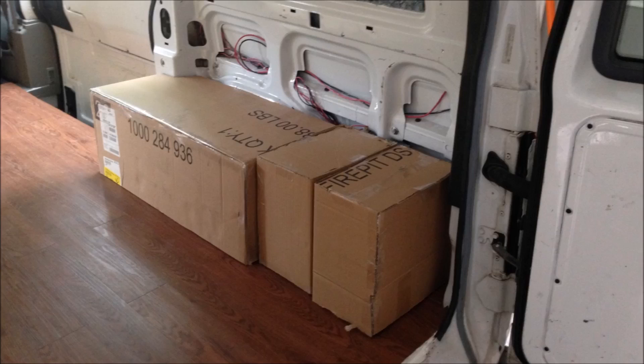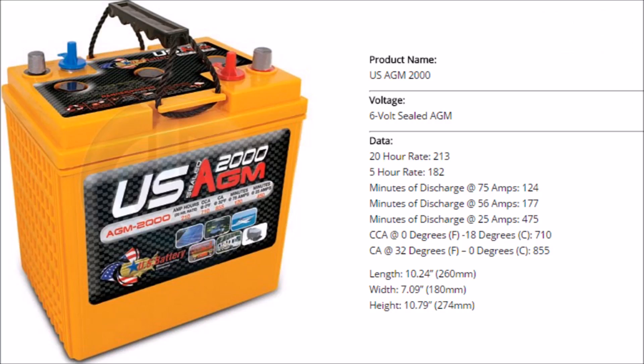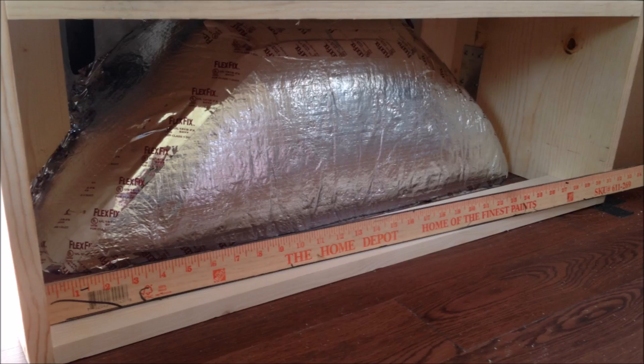We have a mock-up here of the power center that we built, and then two batteries. This is located at the back passenger wheel well area. After a few weeks, some of the parts started showing up, so I went back out to my dad's house and we started to put this thing together. Here's a look at the two batteries fitting perfectly back in that corner of the van. We picked these two batteries because they fit perfectly — they're made by US Battery, they're AGM six-volt batteries, and together they combine to give us 210 amp hours.